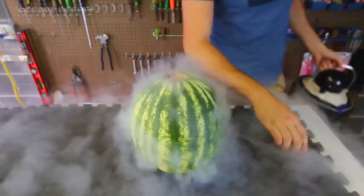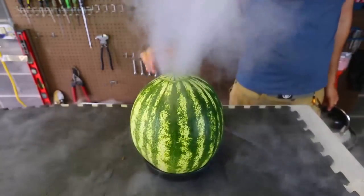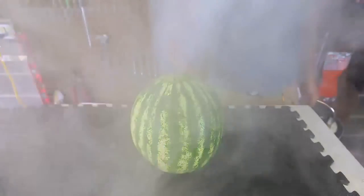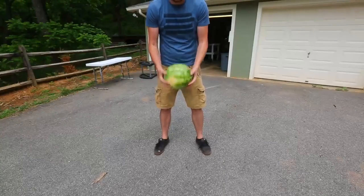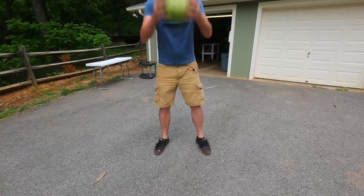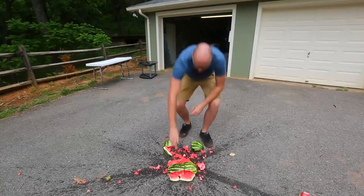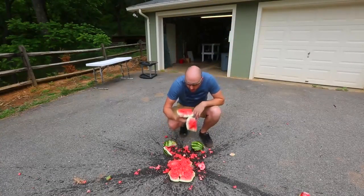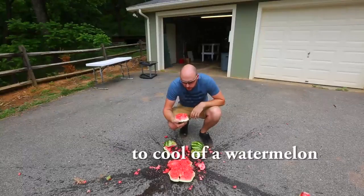This is just the coolest right here — just like a volcano. And when you close it, it smokes up so much. So awesome. I know what you all want me to do — you want me to smash it and see what happens. Oh man, whoa! Well, that's one way to cool off.